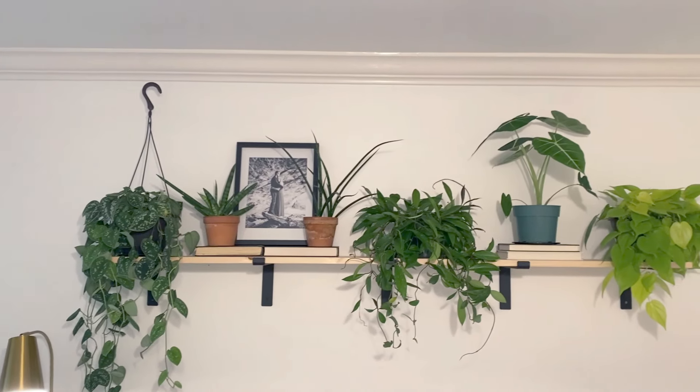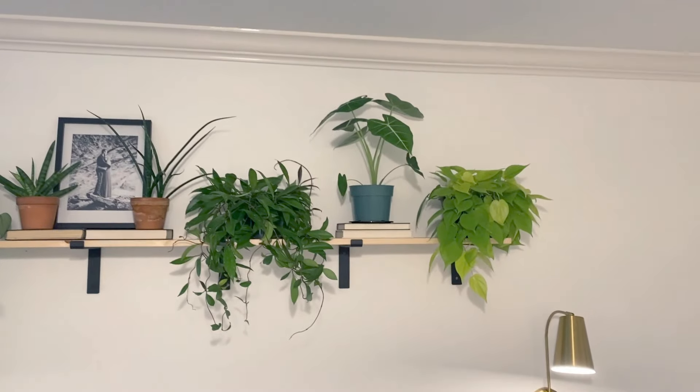All right guys, that is it for my DIY plant shelf. I hope you enjoyed this video, and as always, have a great day!